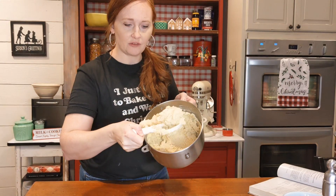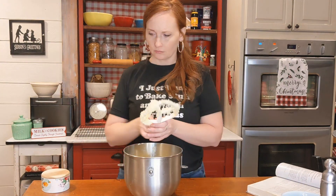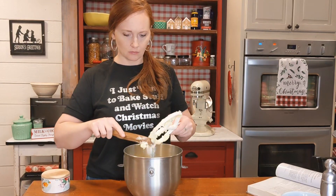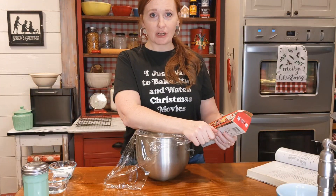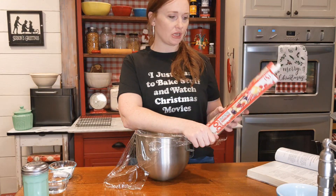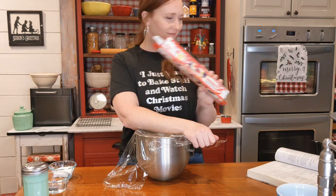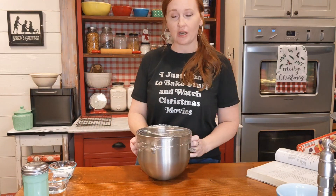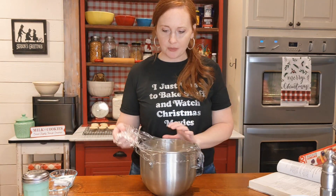That is the consistency you're looking for — still soft but easy to scoop. Pop it in the refrigerator for at least a half hour, up to two hours, before putting it on a cookie sheet. Let's go ahead and cover it with saran wrap and put it in the refrigerator.